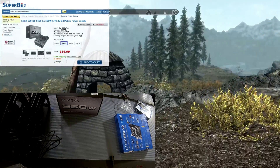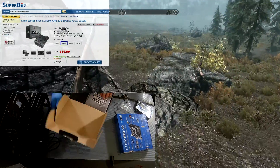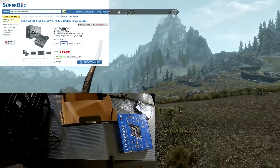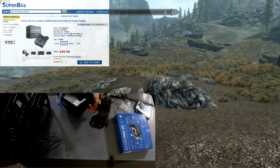For the PSU, we went with an EVGA 550W ATX power supply. We found this over at Superbiz for $36.99. If you've watched any of my other videos, you know that I really trust EVGA — they make great power supplies, and I put them in almost every PC I build.